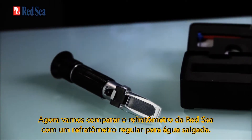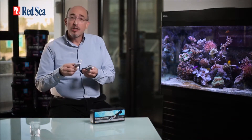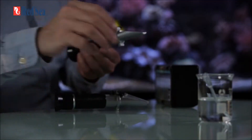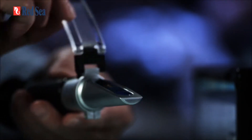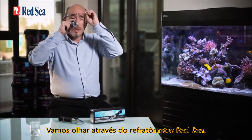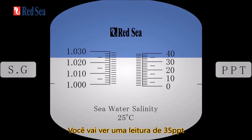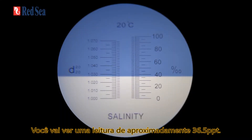Now let's compare Red Sea's seawater refractometer with a regular brine refractometer. We're going to put on a water sample and look through the lens. Through the Red Sea refractometer you'll see a reading of 35 ppt, while the regular brine refractometer gives a reading of approximately 36.5 ppt.